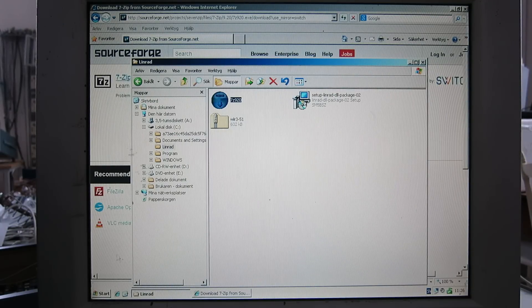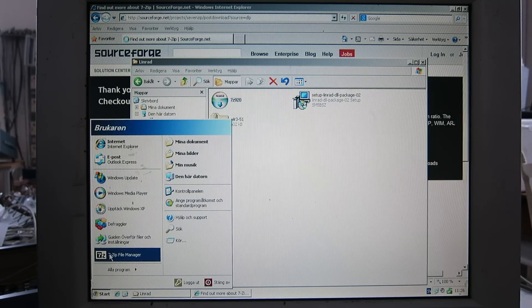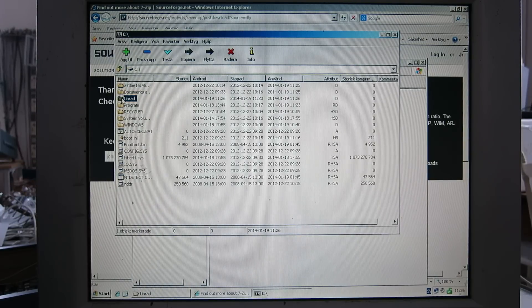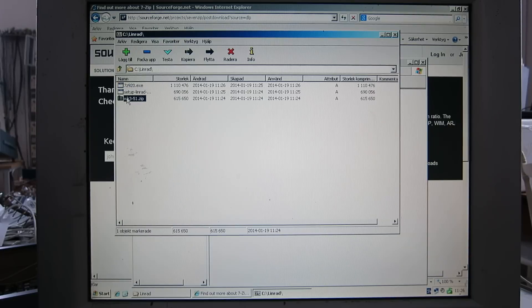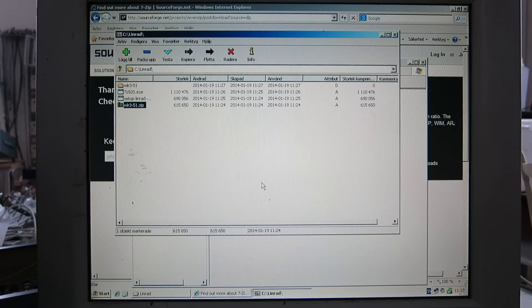Now I have to unpack the Linrad folder. Go to the Start button, start 7-zip, find the file in the Linrad folder, and unpack it. OK, that's it.